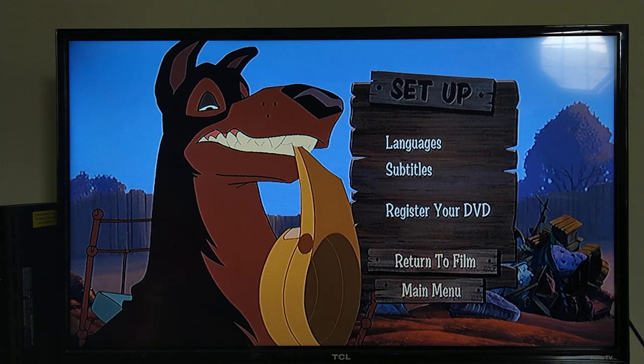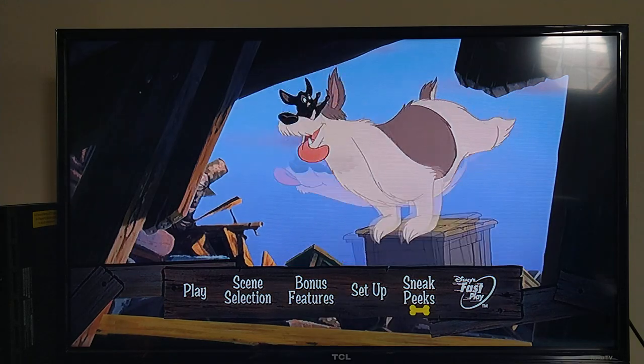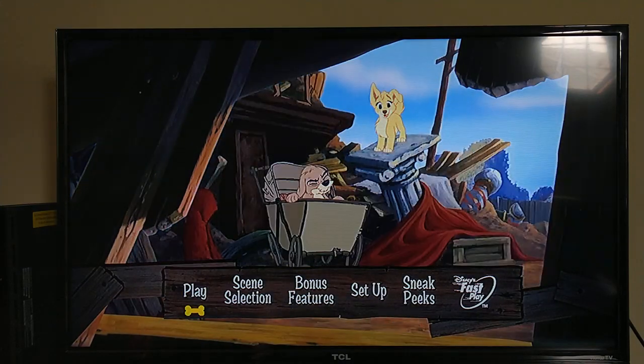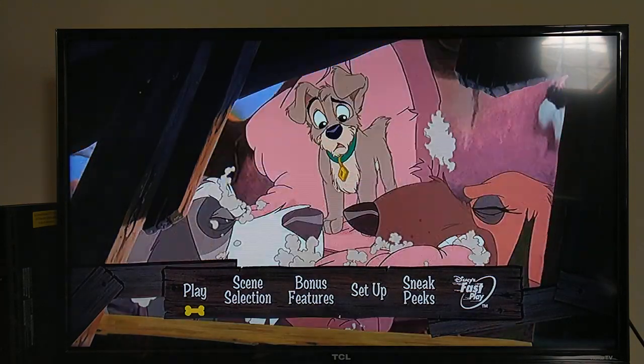Let's go back to the main menu. Sneak Peeks I think is just going to play the trailers automatically, and Disney FastPlay is available if you want to use that. Anyway, that's going to be it for the menu walkthrough to the 2001 direct-to-video sequel Lady and the Tramp 2: Scamp's Adventure.